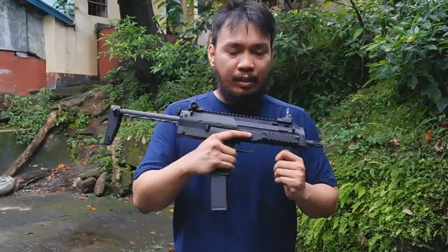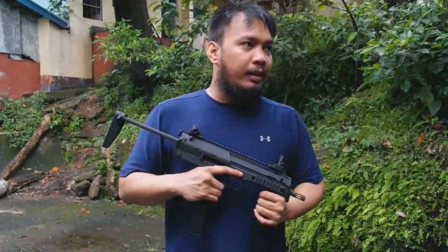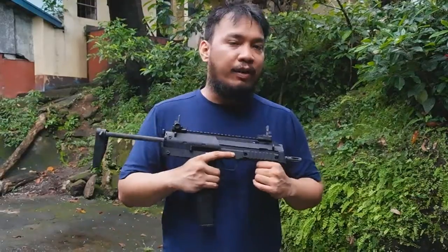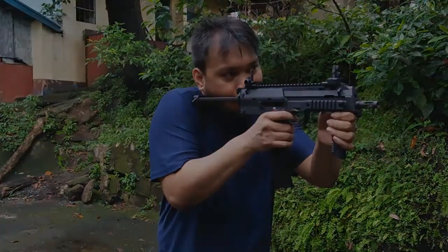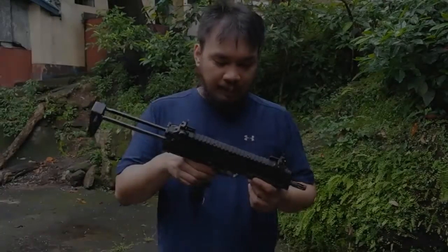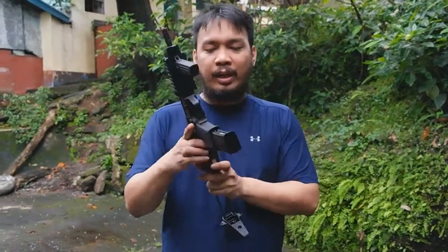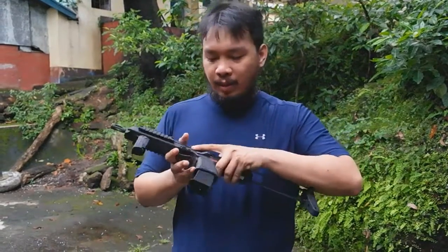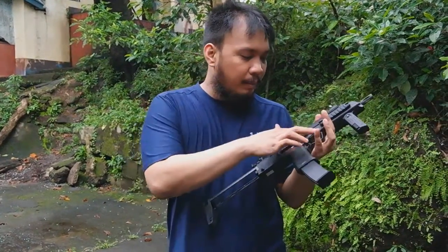As far as price goes, this is probably the cheapest MP7 that you can get. It's also actually the hardest recoiling MP7, even if you compare it to the VFC MP7. Let's talk about trademarks. When you get the gun out of the box, the gun has absolutely no trademarks, aside from the caliber marking on the side — it says 4.6mm by 30. The trademarks actually come in little plastic pieces inside the box that you can put in different parts of the gun.